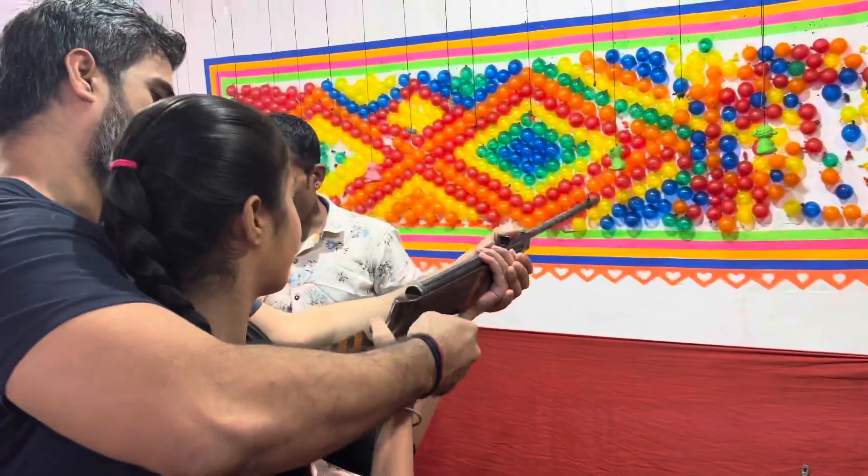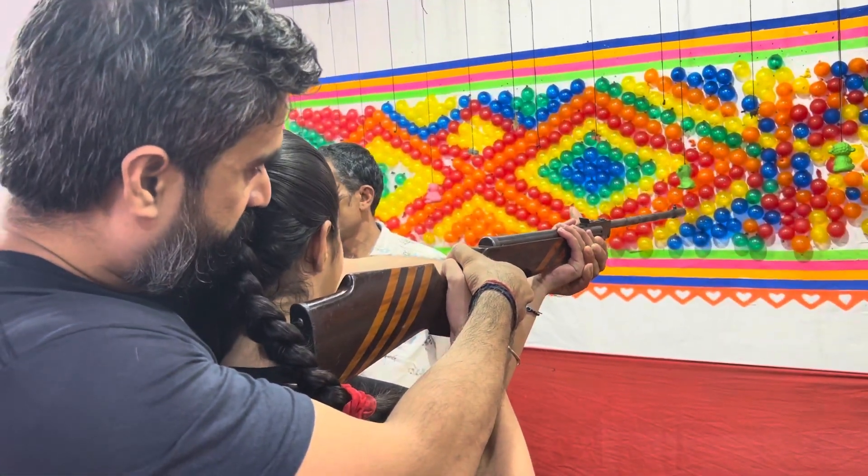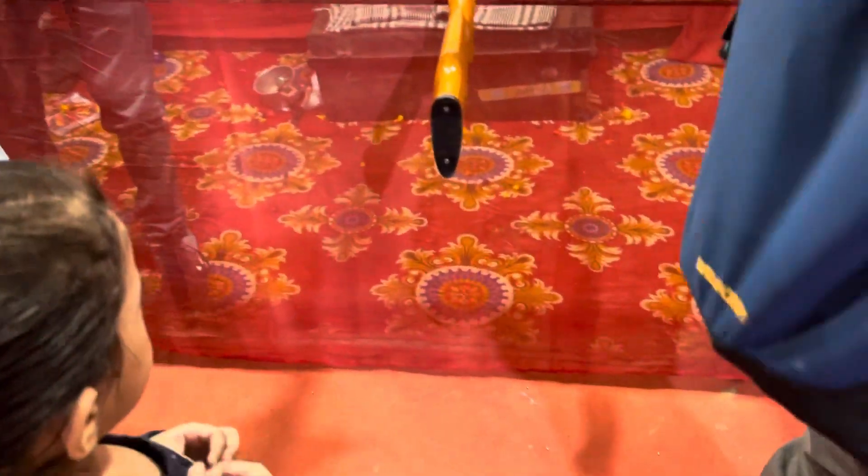If you are a 90s kid you will remember this game. We are all here — RV seems awesome on it as well.